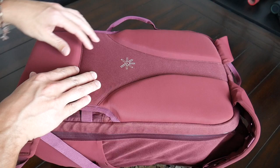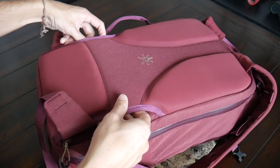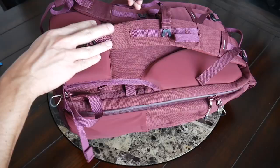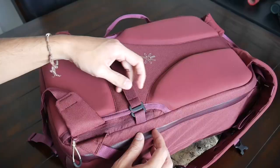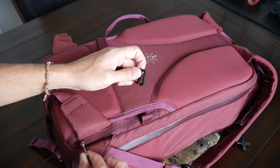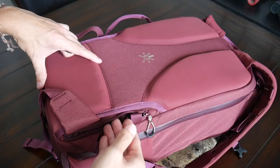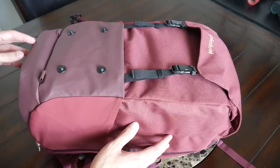A few final notes on the back paneling: there's a strap that you can hide behind it to keep the shoulder straps in place when you need to check your bag or put it in an overhead compartment. There's also a hidden zippered compartment great for storing your phone, passport, or wallet. You have a decent amount of space here — just don't put anything too thick as it might create bulging against your back. For flatter, sensitive items this is a great hidden area to protect against pickpockets.